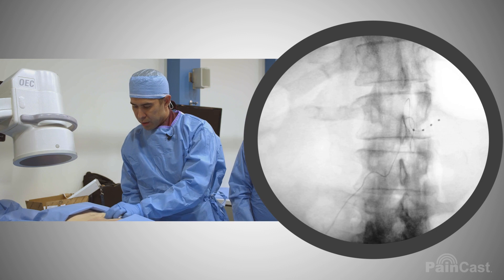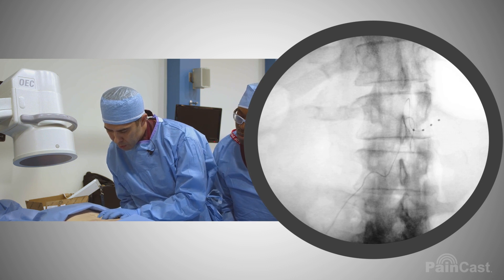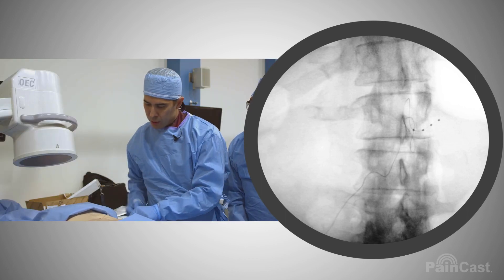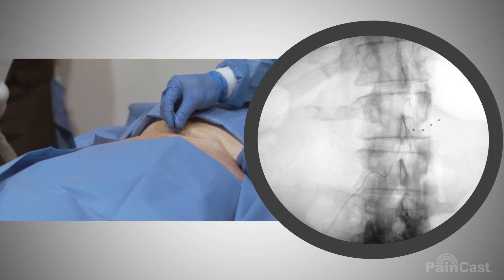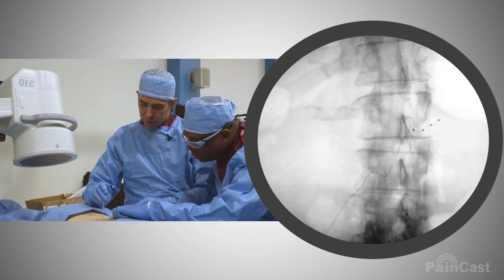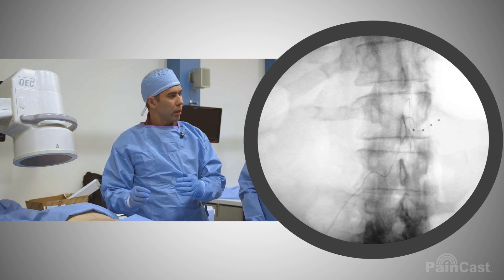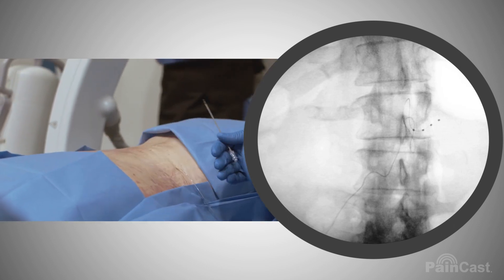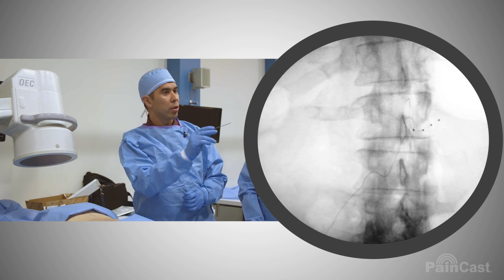Instead of making an incision in the midline, we actually published this a couple years ago — we use a tunneled epidural catheter technique, and you go from the pocket through. Now there's no midline incision. In the lower lumbar segments, that's good. But in the upper lumbar and lower thoracic, because that distance is farther and the movement of that thoracolumbar junction, you have to be more worried about lead migration. So we would put loops below as well, but we would also anchor these — we'd make a midline incision and anchor at that level.